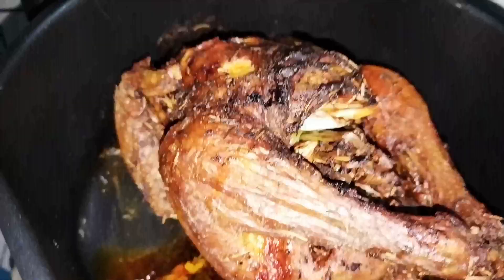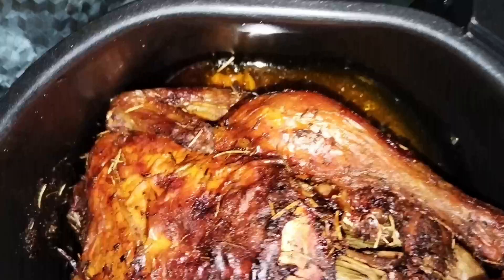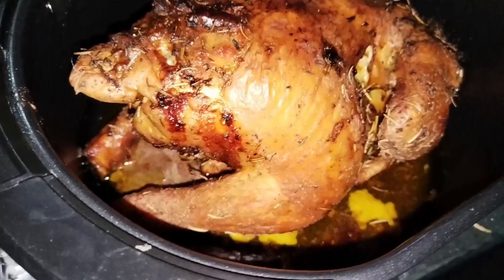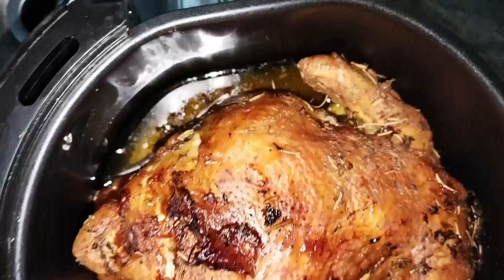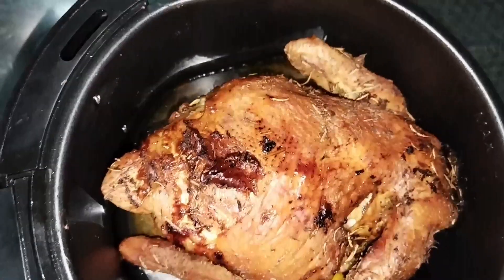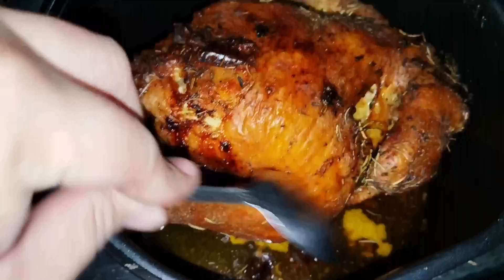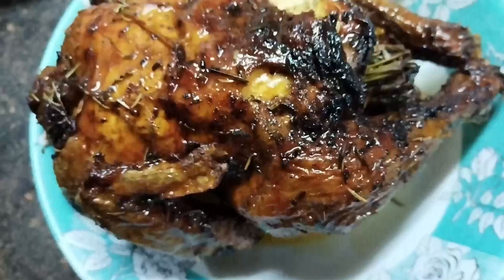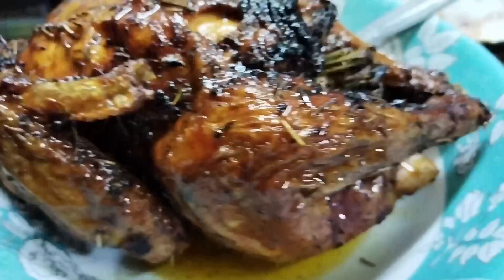After 30 minutes, ayan na po yung ating chicken, guys. Pantay na yung pagkaluto. Pwede na natin kainin yan. Tingnan nyo naman po yung mga excess fats — yung butter na natunaw yan na po. Actually, hindi po yan masasayang kasi pwede natin drizzle yan sa ating chicken. Disclaimer lang po, hindi po kami professional cook. Gusto lang namin i-share yung aming ideas at kaalaman sa pagluluto. Thanks for watching guys! Please like and subscribe to our channel para updated kayo sa mga more videos pa po. Thanks for watching!